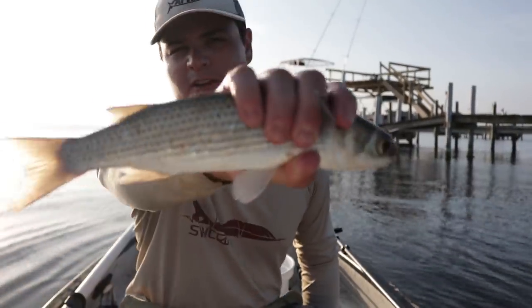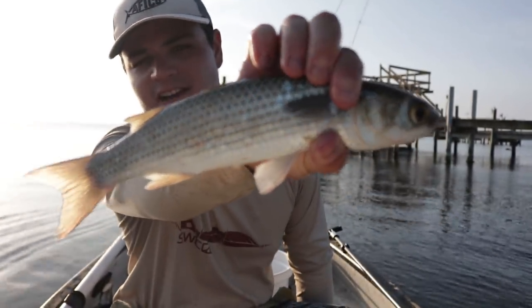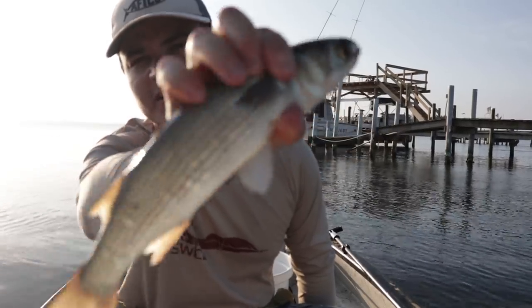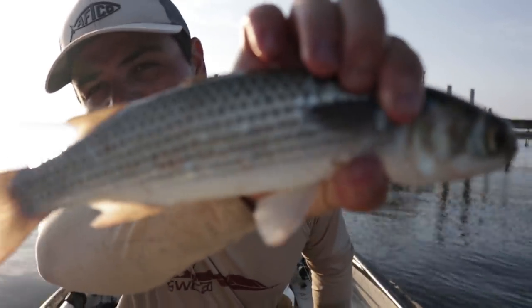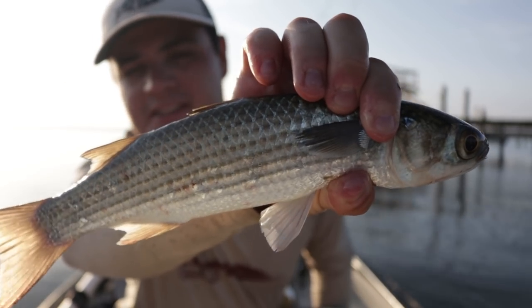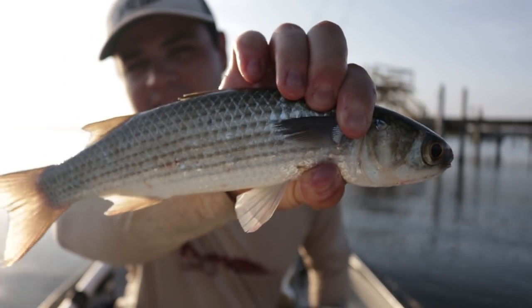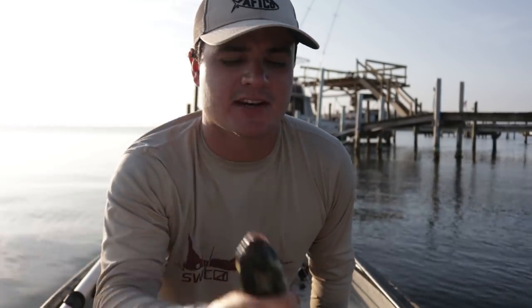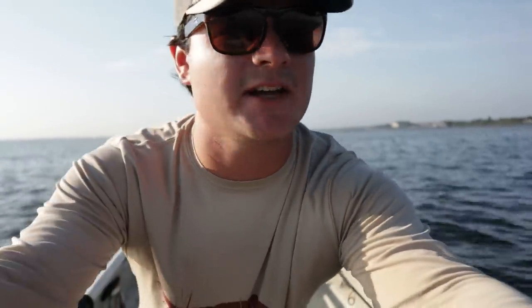We got our first mullet right here. That is a black mullet, also known as striped mullet. You can see those stripes right there — that's a dead giveaway. They're also a little bit darker in the head. He's probably 12 inches. I basically got him on a blind cast, which was pretty lucky. He's not as thick as I thought, but this guy will be great bait for a giant snook.